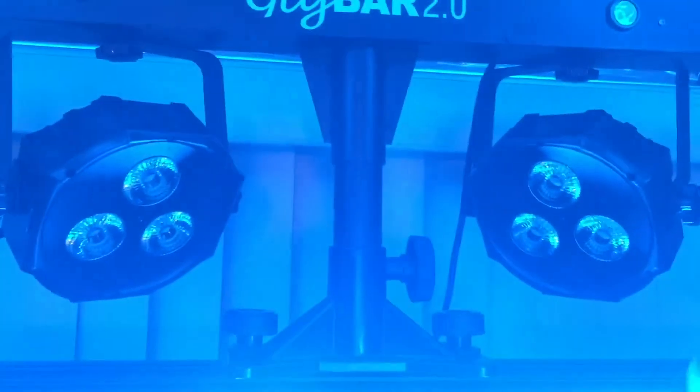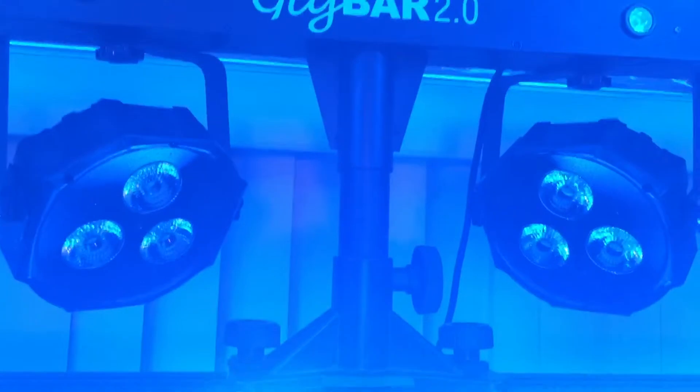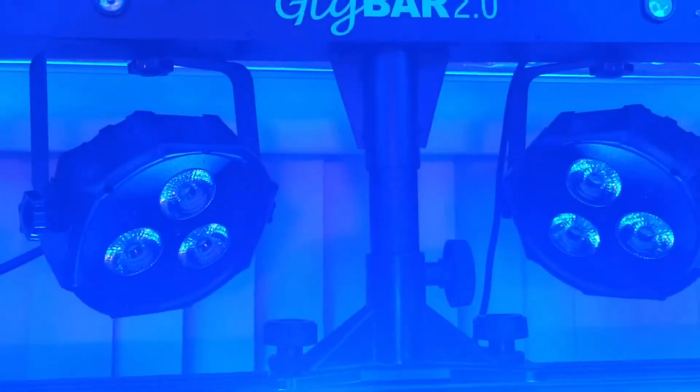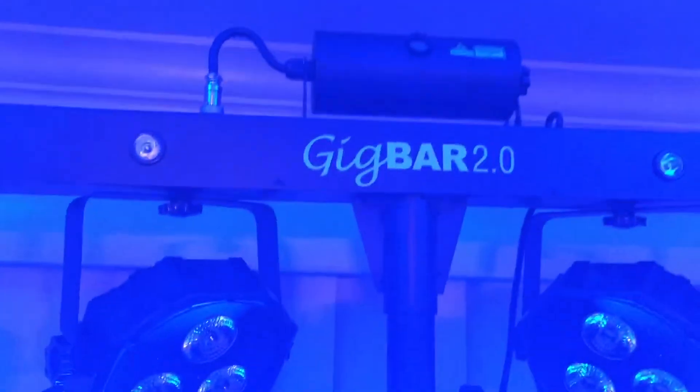Now I have my dance lights on top and the wash lights on the bottom for dinner, cocktail hour, or whatever chill setting. Then I'll hit them with the Gig Bar 2.0 when it's time to hit the dance floor. How cool is that? Let me get down before I break my neck.